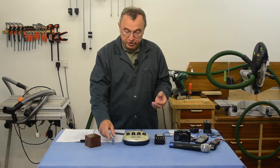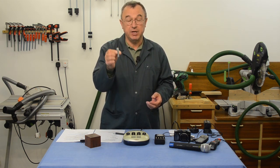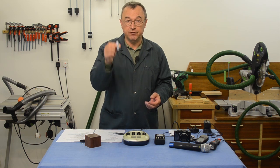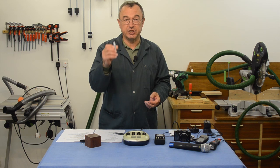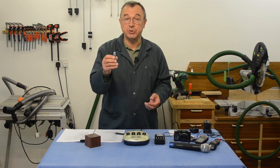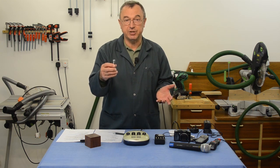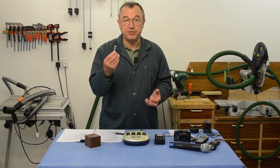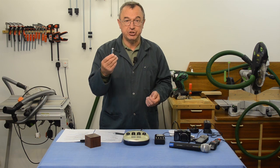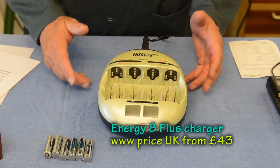And then we come to the intelligent charger. The intelligent charger will look after the individual cell — it will monitor what's going on, monitor the temperature, the voltage, the charging current. It will assess the condition of the battery and then perhaps decide to do a charge-discharge cycle in order to refresh the battery. With an intelligent charger, your battery should reach the expected 1,000 charge-discharge cycles.